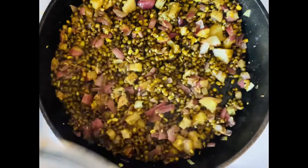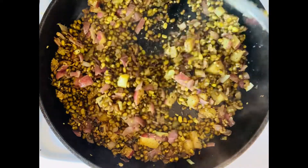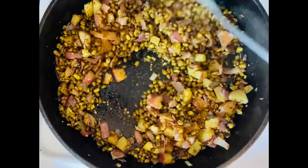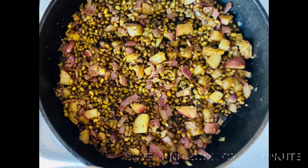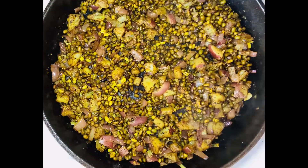After five minutes on low medium heat the beans and the potatoes should start getting cooked. Now I'm adding some garam masala at the end and stirring everything well. Then cover it again for another two to three minutes. After that, our fried moong beans are done.